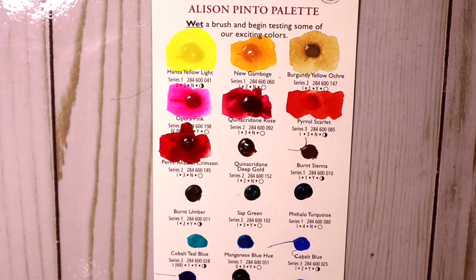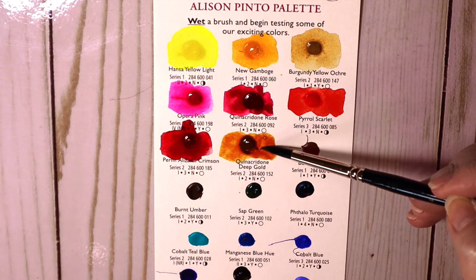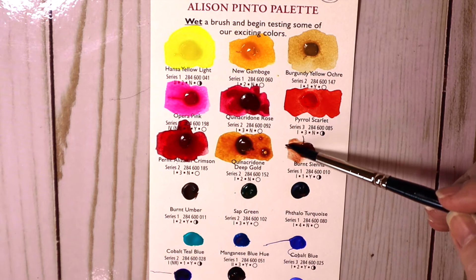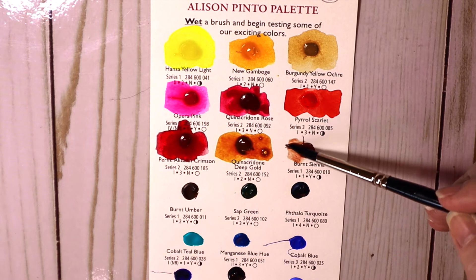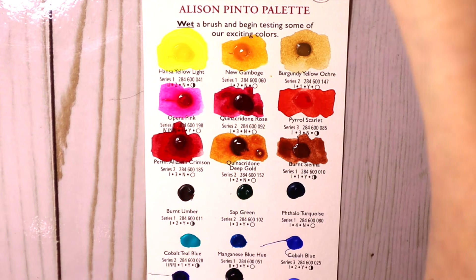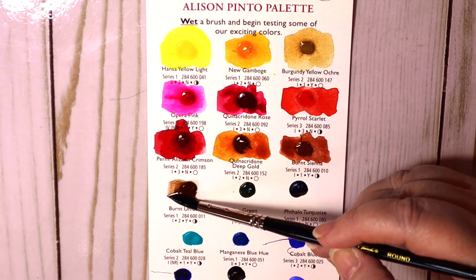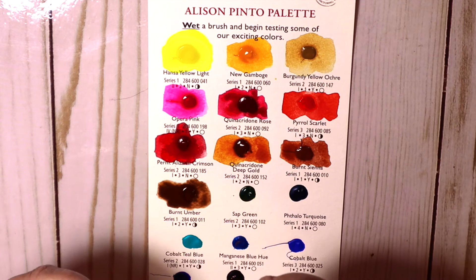These are pretty nice colors. Quinacridone deep gold — now I have quinacridone gold — that's nice. Here's burnt sienna, which I have. I'm thinking about what colors I would get to put together a palette. Here's burnt umber — I have burnt umber too — a nice chocolate brown color, exactly what you'd expect.